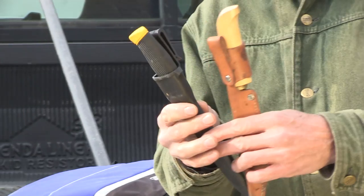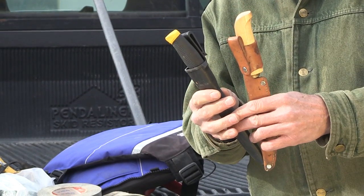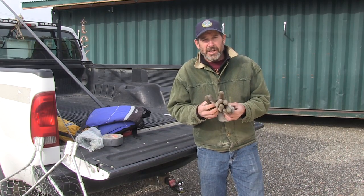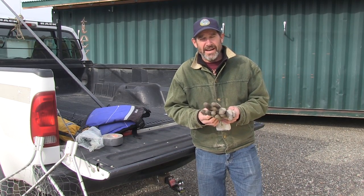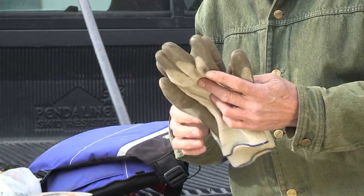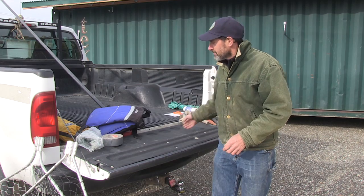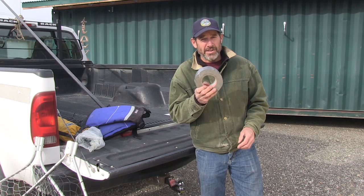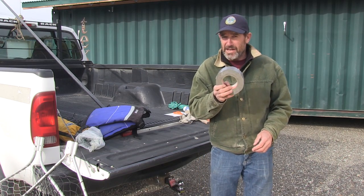Knives to clean fish with and fillet them. I always bring gloves because dip netting is kind of hard on your hands, and carrying fish and coolers is hard on your hands, so it's good to have a pair of gloves. You can almost never go wrong having duct tape — you never know what you'll need to use it for, but it's good to have along.